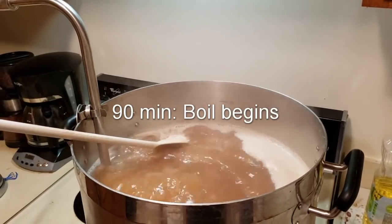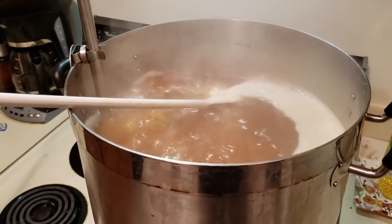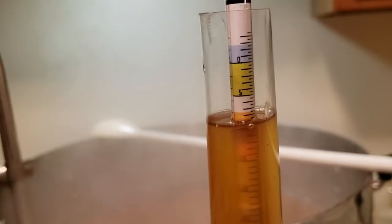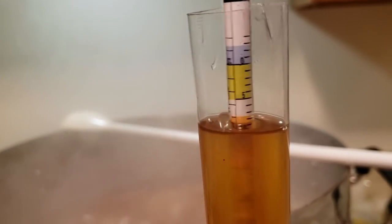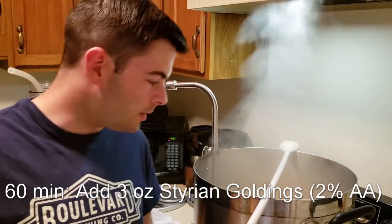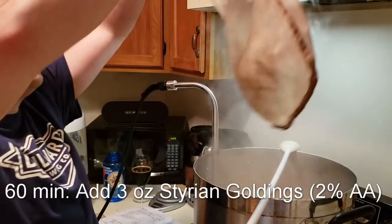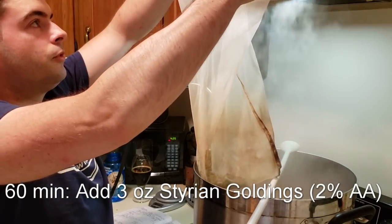The boil has begun. This is a 90-minute boil, and our hop addition is for 60 minutes, so we're not adding hops at the beginning — we're going to let it boil for 30 minutes first, then add our 60-minute addition. Our pre-boil original gravity sample cooled down and it is about 1.034. It is now 30 minutes into the 90-minute boil, so it's time to add our 60-minute bittering addition, which is 3 ounces of Styrian Goldings.